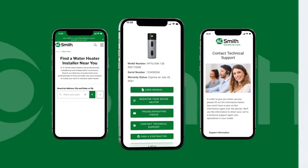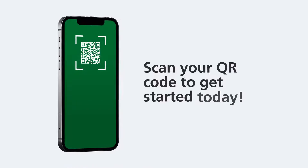Take advantage of this invaluable tool for your AO Smith water heater and scan your QR code to get started today.